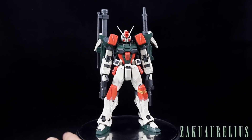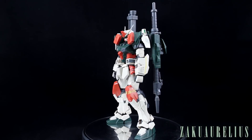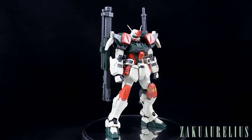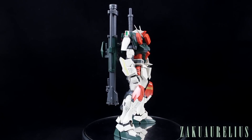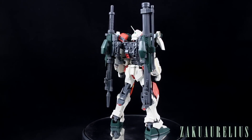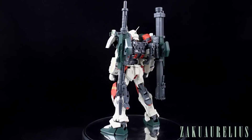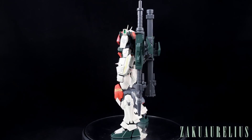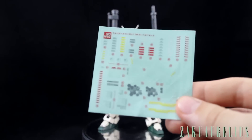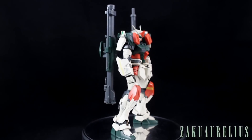I think the kit just looks really great. The color scheme is really unique and looks really good — that kind of pale-ish orange, dark green, and beige color mixed with gray for the inner frame on the weapons. Everything about those colors works so well together. I did put a couple of the marking stickers on this kit, which I used for my comparison video.